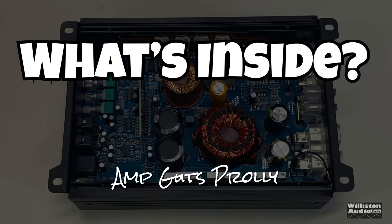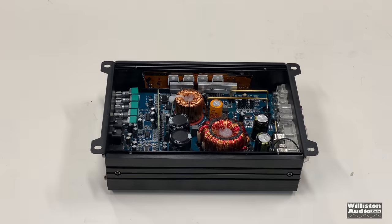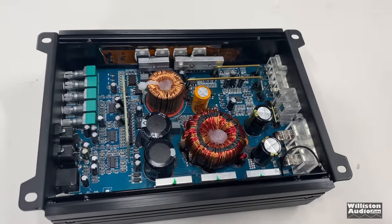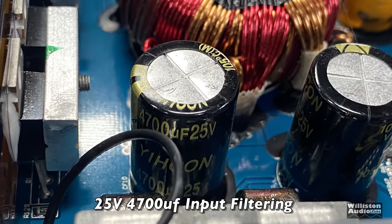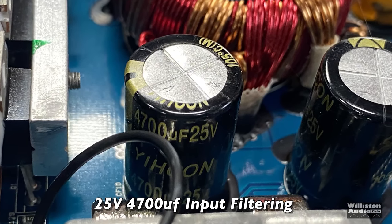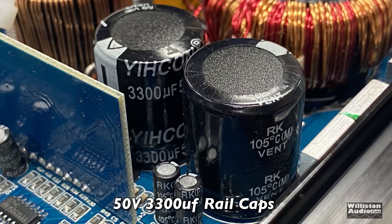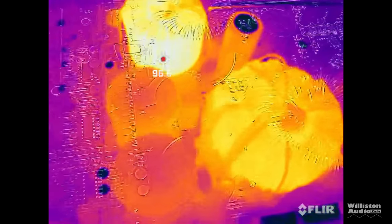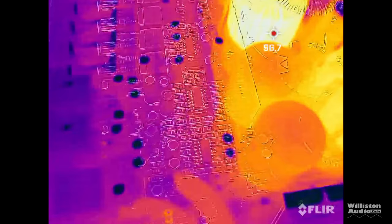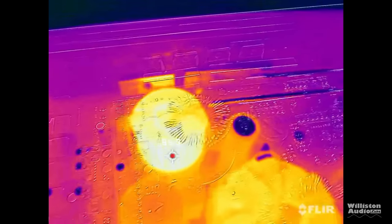Now it's time to open up the CT 400.1D and see what's inside. Flip it over — there are only four screws holding the bottom plate on. Class D goodness inside. For the filter caps, we have 25-volt 4700-microfarad for the input filtering — it's Geekon brand, never heard of that. 50-volt 3300-microfarad for the rails, and the rest is just typical Class D. There's the switching supply board. We hooked up the FLIR thermal camera and it showed no excessive heat. Even the outside of the amp did not get excessively hot during testing or with music.